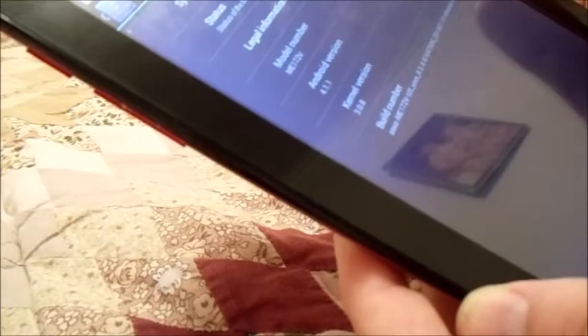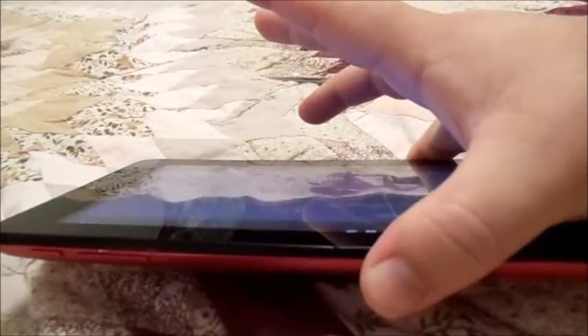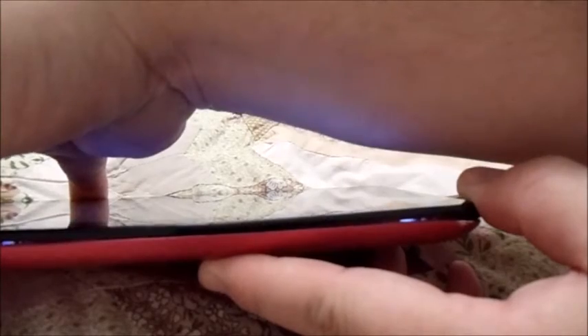This is an Asus ME172V — as in Victor — and the problem we're having with this tablet is that it keeps freezing. This particular method will work with any Asus tablet, or tablet in general, if you can get access to the battery. What we're going to do is power it down and restart it. It's been freezing and it's gotten worse and worse — it'll actually freeze upon starting up and if you're in the middle of a game.